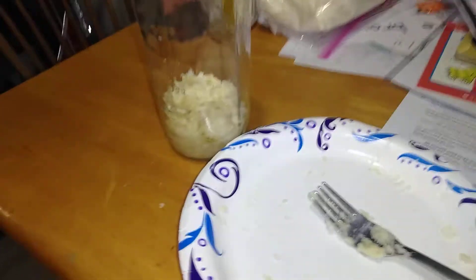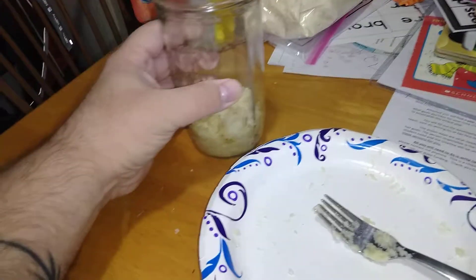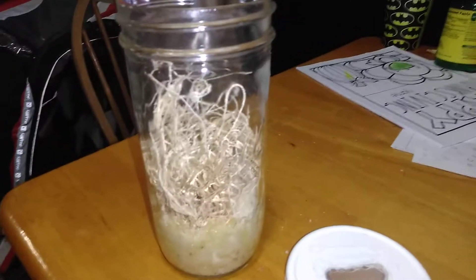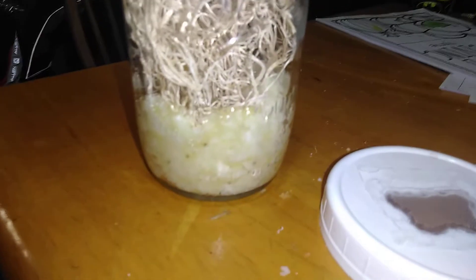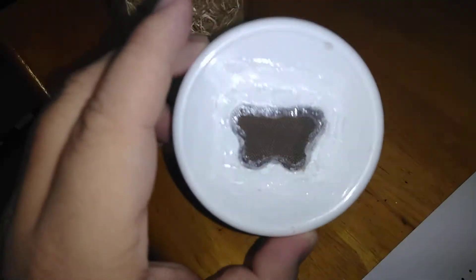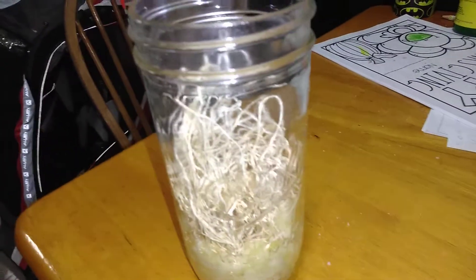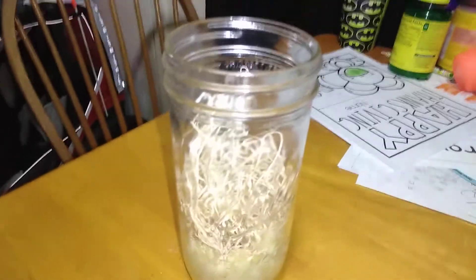Scoop it into your jar — I like using the wide mouth pint and a half. Then add your excelsior; I like to push it down into the media to make it all stay and to help pack the media. I use plastic lids with fine mesh hot glued to them. I also sprinkled a little bit of yeast on top when done.